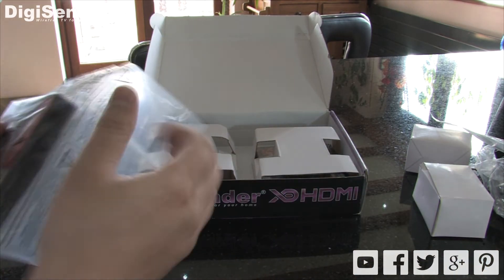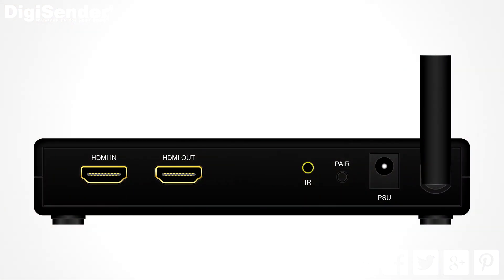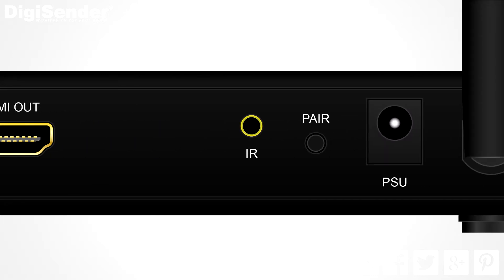So let's have a look at the DigiSenders themselves. This is the transmitter unit. If we look at the back panel, the first item of interest is the HDMI input. This is where you connect the HDMI cable that comes out of your satellite box. Next to that we have the HDMI output or HDMI through pass. This is where you connect an HDMI cable going to the main TV. Next along we have a socket labelled IR, and this is the socket that you connect the IR emitter into.